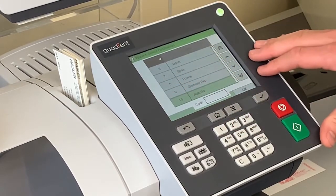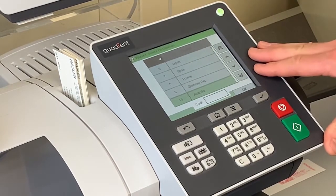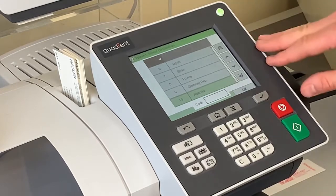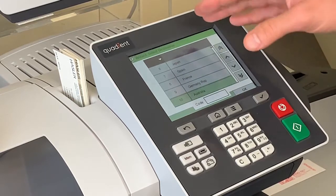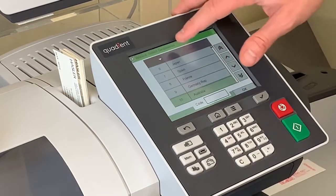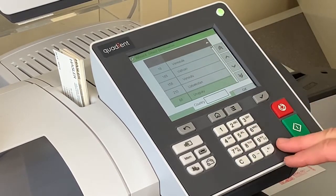Once we pick our selection it brings us to our country list. When sending international mail you do have to pick a country, because some countries have different rates based on their location. Each country is assigned a country code on the left side here. If you know the country code you can just type it in on the keypad. If you don't know the code, you can select 'country' at the top of the list and use the keypad to type in the name of the country.